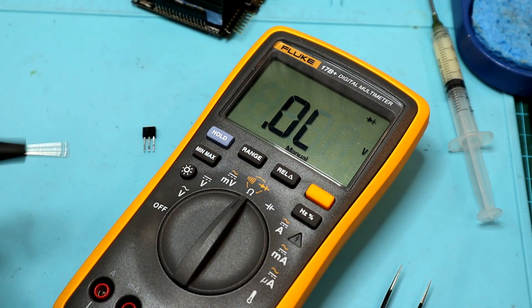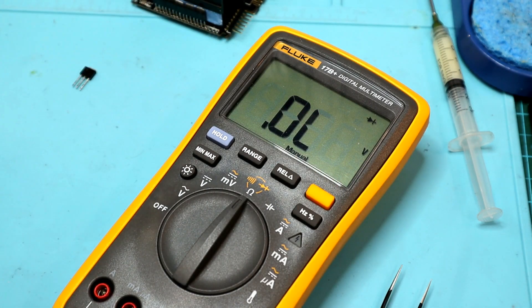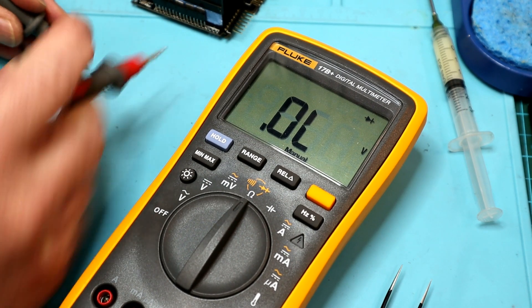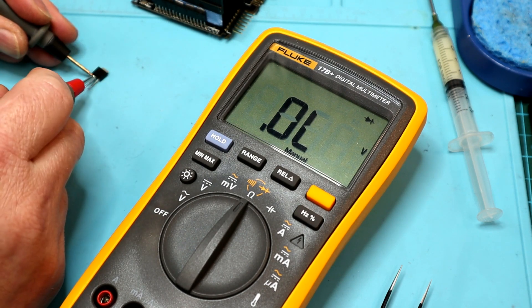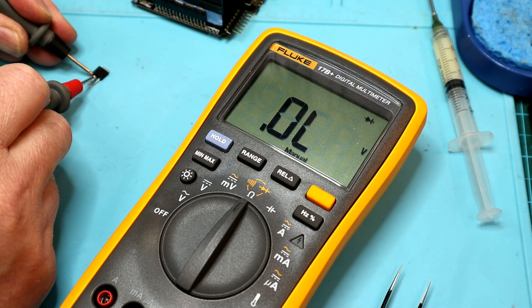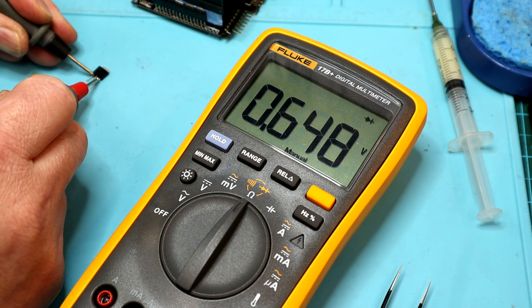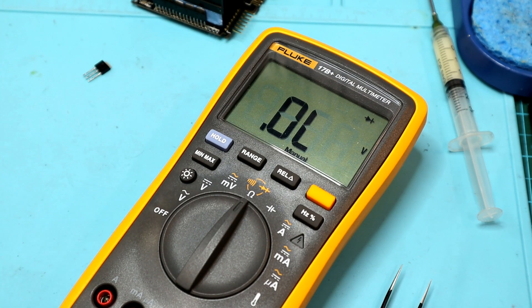We know this is the base, collector, emitter. Base negative lead — no voltage drop at all. We've fried the junction between the base and the collector. And the base-to-emitter junction is still fine. So this is definitely shot.